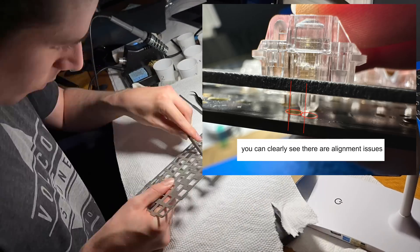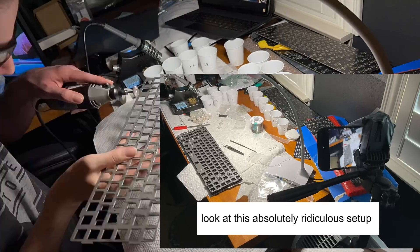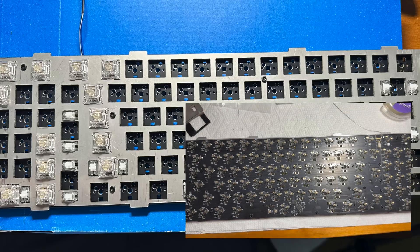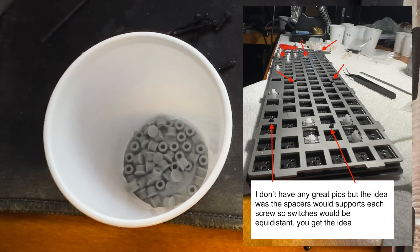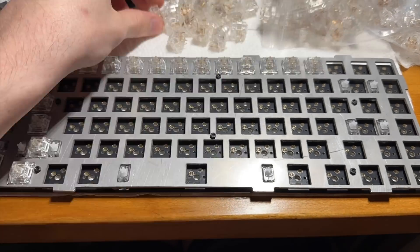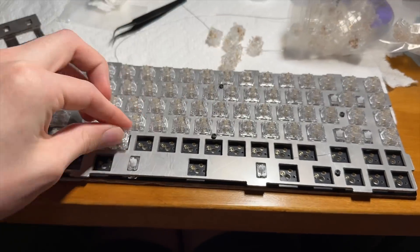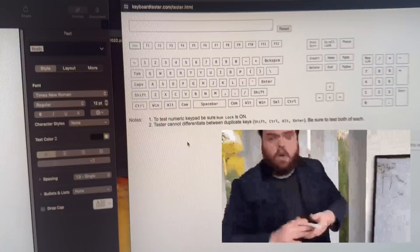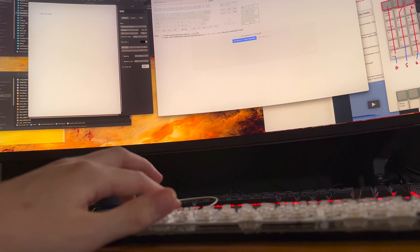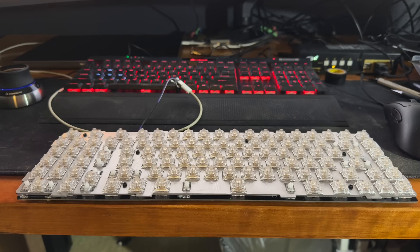I spent about a day filing and dremeling the plate to get it exactly how I wanted and to fix the waterjet offset mistake. Then came the stabilizer and switch test fitting, followed by cleaning the PCB to get rid of flux residue with IPA. I also 3D printed some spacers for the plate and PCB. Finally I assembled the completed PCB with plate, switches, stabilizers, and components, and plugged the assembly into my laptop — everything worked first try, which made me extremely satisfied. I ran through every key with a keyboard checker and got all green lights.